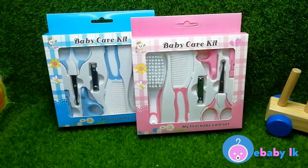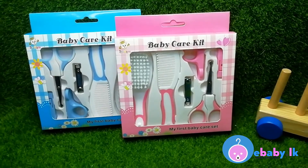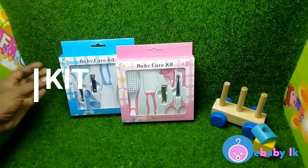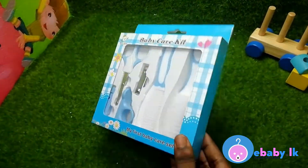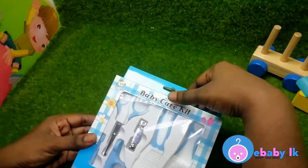Hi everybody, welcome to ebaby.lk YouTube channel. I'm Radhika. Today we are going to review a lovely baby care kit. We are going to open the blue one today. If you see the package, it's so lovely and colorful. I'm going to open it.